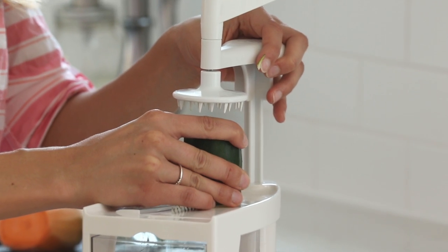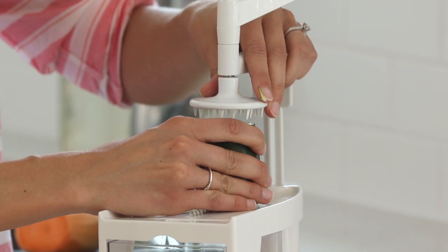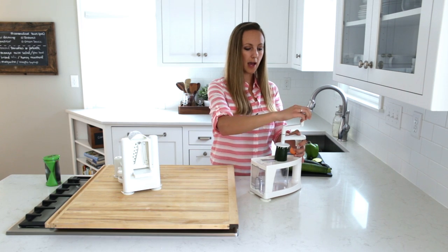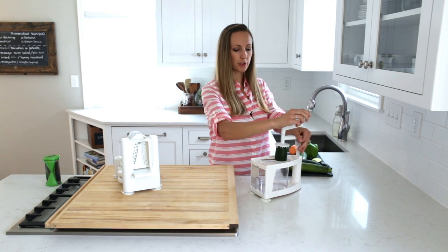I'm going to put the zucchini right on the middle of the little knob here and try to keep it as flat as possible — otherwise you get some weird shapes. Then I press this spiky thing right down on the zucchini, and there's a little hand symbol here, and I press that down while turning the knob.